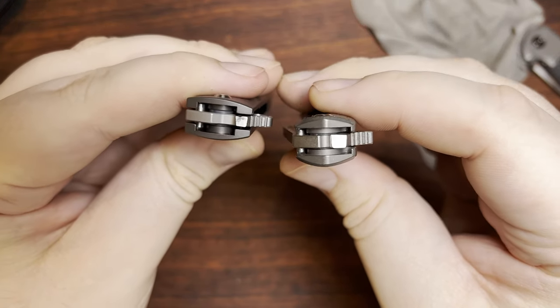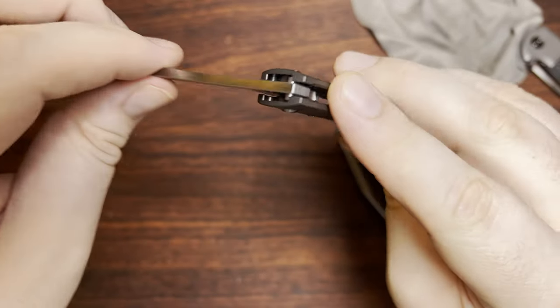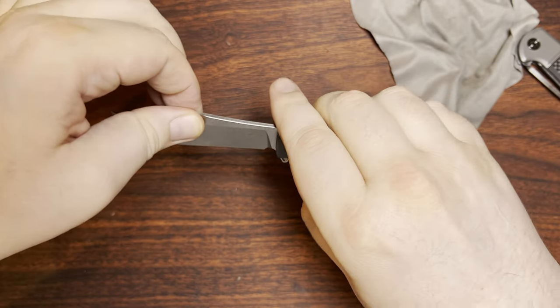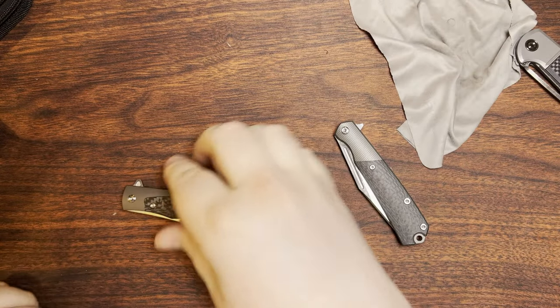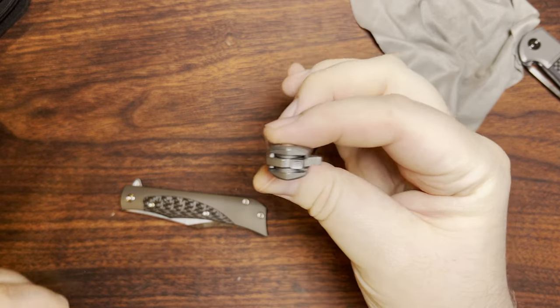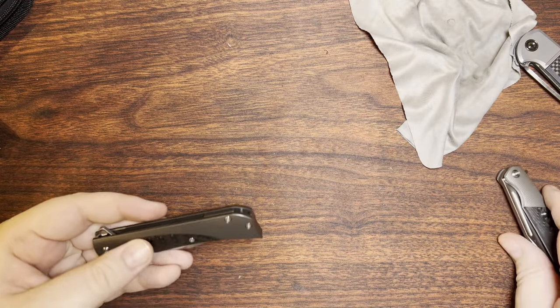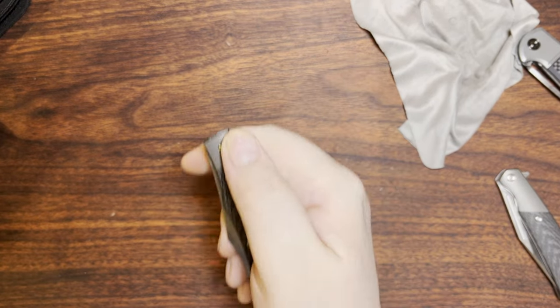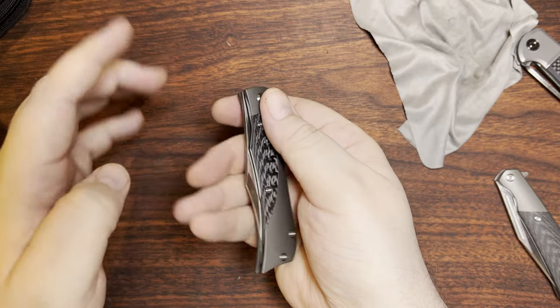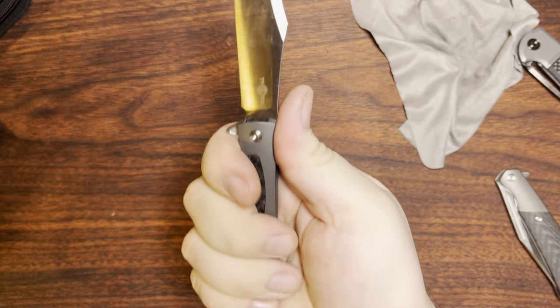They both kind of have that open thing there — we have the stop pin that's internal to the blade, which certainly helps with back-and-forth blade play overall. But it's still a little bit easier for dirt and debris to get in there if you're carrying around in a pocket. Again, another trade-off — pushing that forward and having the detent hole open there. But yeah, quite happy with that.